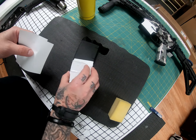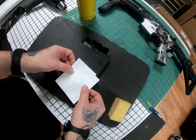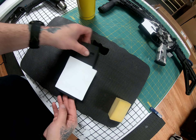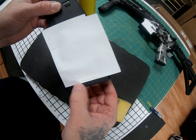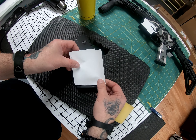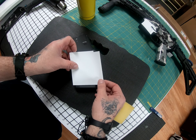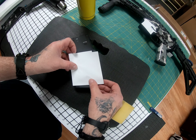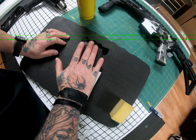We're going to do this side now. Same thing — line up that groove with that edge. As you're doing that, also make sure that bottom piece sits flush right on the edge. Perfect. Give a little press with your hand.